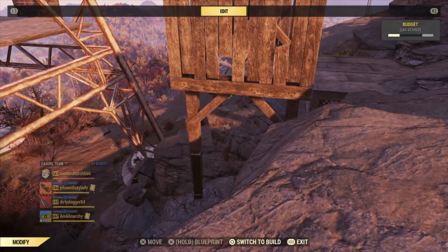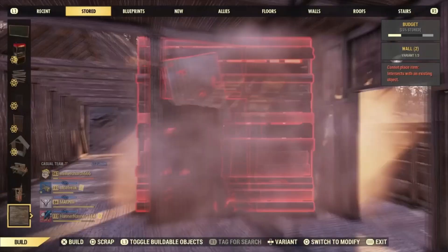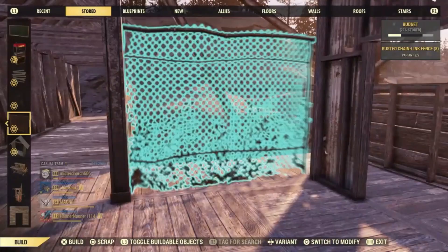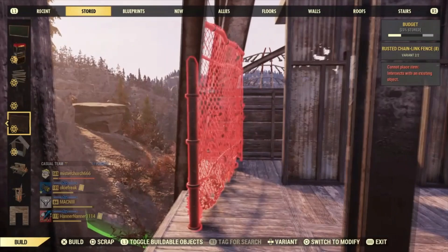Now we're inside on the bottom floor. I've tried to figure out why I can't double this up and it was a real puzzle. Then I realized it was because the game hates me and it doesn't want me to build here. So I just decided I would worry about that later, and I put some of this fencing around here.